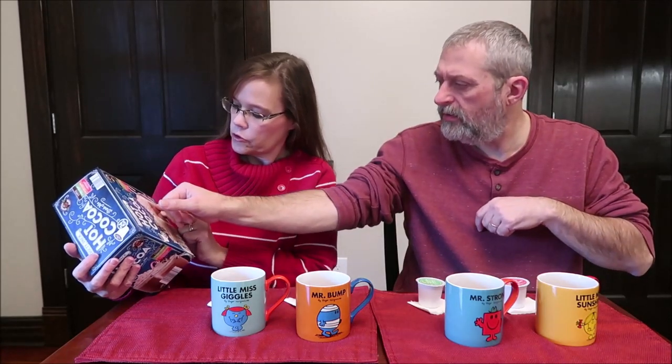You get four different flavors. How many do you get total? 24 cups. You get six of each flavor. The flavors are mocha, Irish cream, salted caramel, and peppermint.